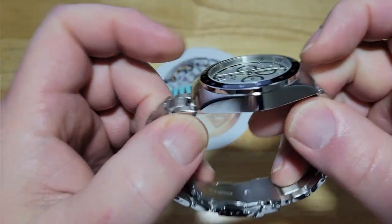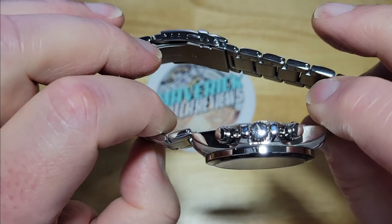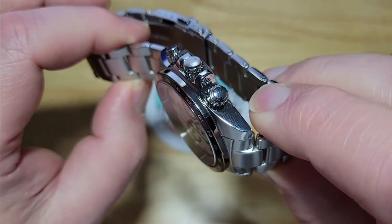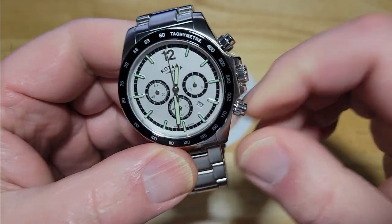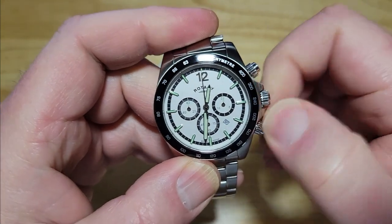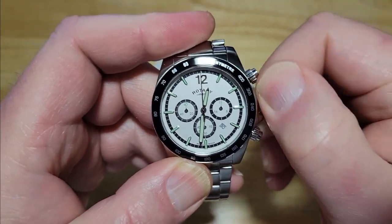Let's go ahead and look at the case. You've got a big polished side on either side and a lot of brushing as well. It looks like the pushers are polished. You've got a signed crown with the Rotary logo — a little wings logo. The crown does have a lot of grip to it. It's a nice crown — almost feels like it's Swiss. Really, really buttery, smooth action screwing it down and unscrewing it. Wow, that's impressive.